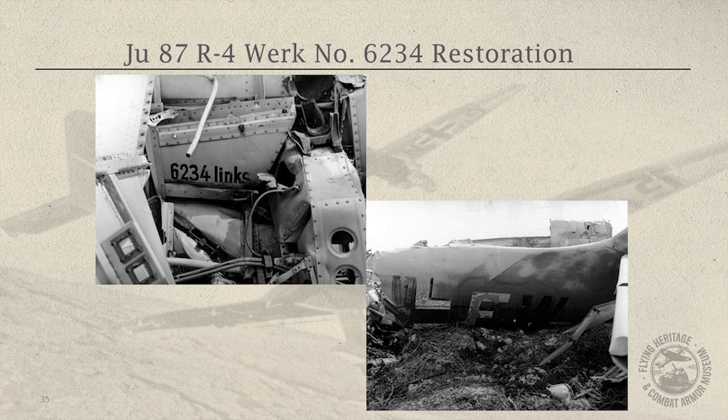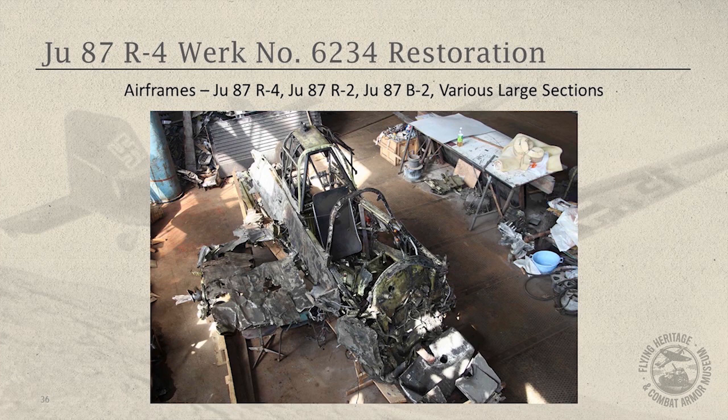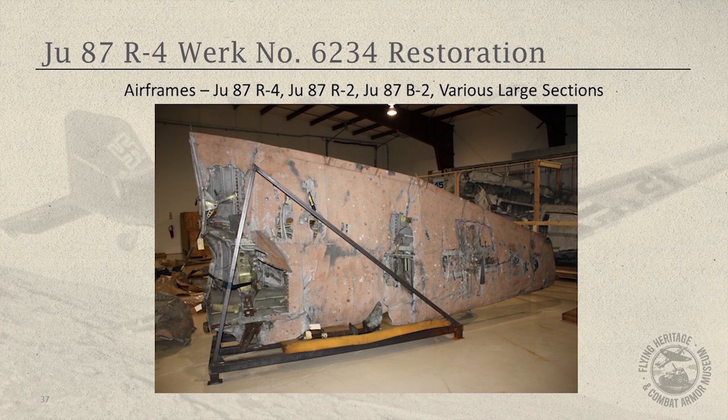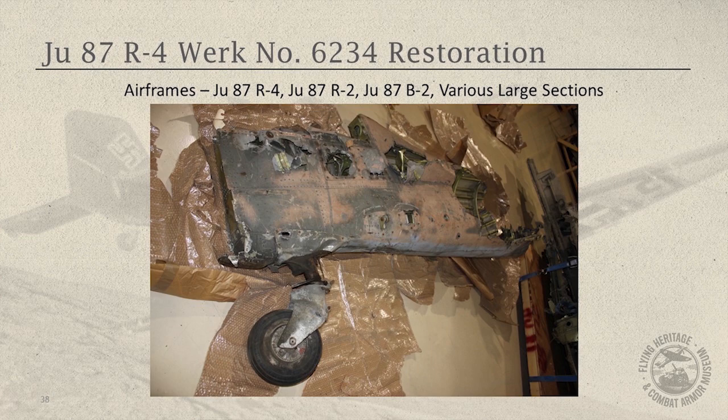These are just some shots of 6234 — I think Todd maybe showed these as well. So we start collecting. We collect airframes: a Ju-87 R-4, an R-2, and what would be maybe half of a B-2 — all early model Stukas. So we've got these large sections of aircraft. That's the wing of 6234, and the tail of 6234. But a lot of this stuff is either corroded away, missing, or buried in the dirt.